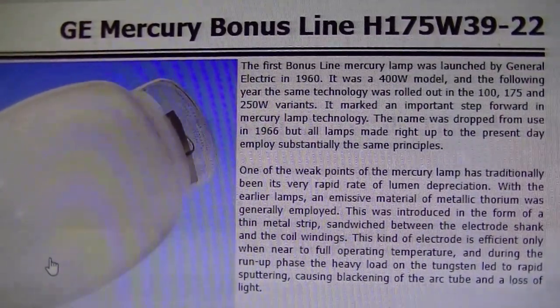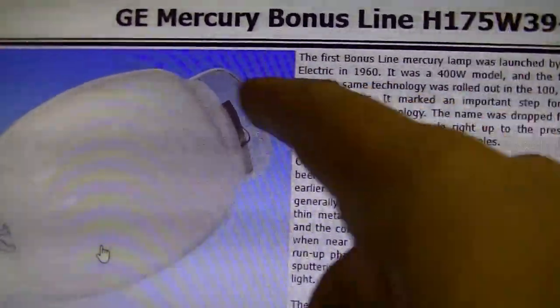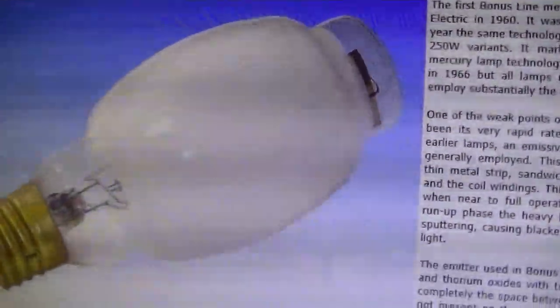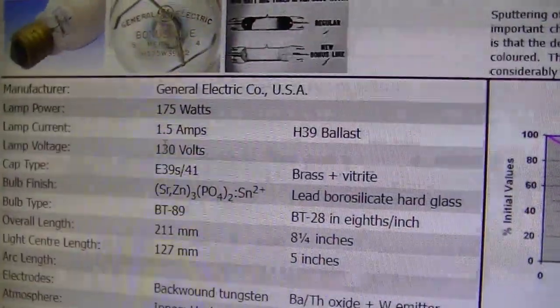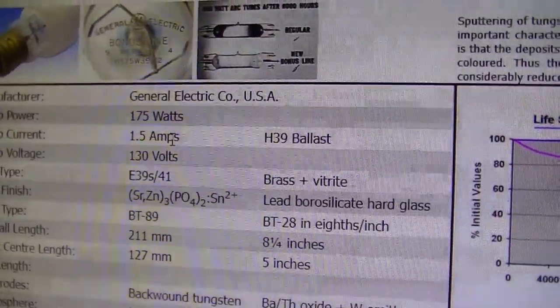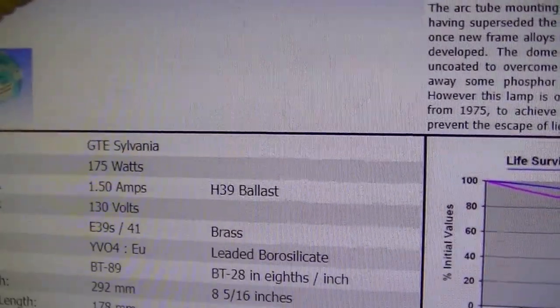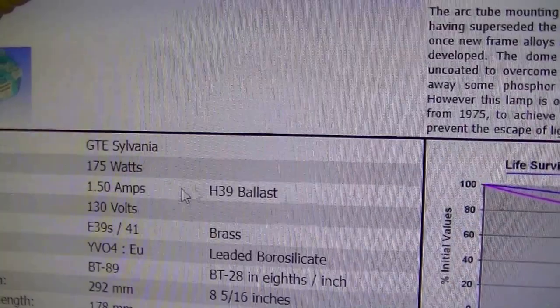For where I'm getting my information from, this is James Hooker's website. H39 175-watt mercury lamp: 1.5 amperes. Likewise, another H39 175-watt mercury lamp: one and a half amperes. Right there.